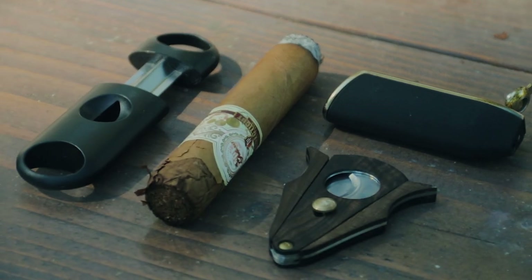I don't have every tool available to cut a cigar — there's a lot of different ways of doing it. I'm just gonna show you the most popular standard ways and there's three of those. It's not that exciting. Actually, it is.